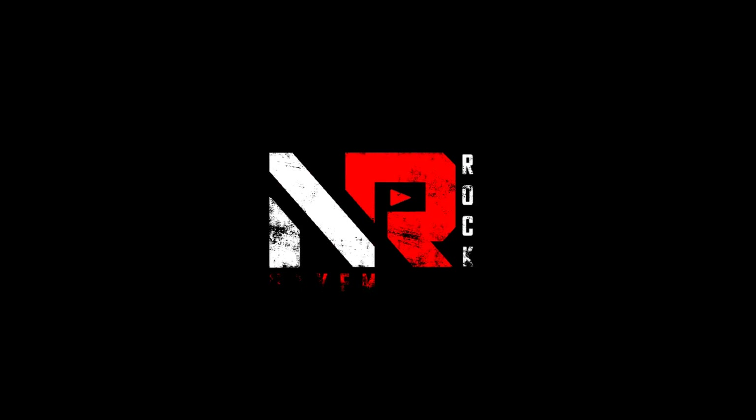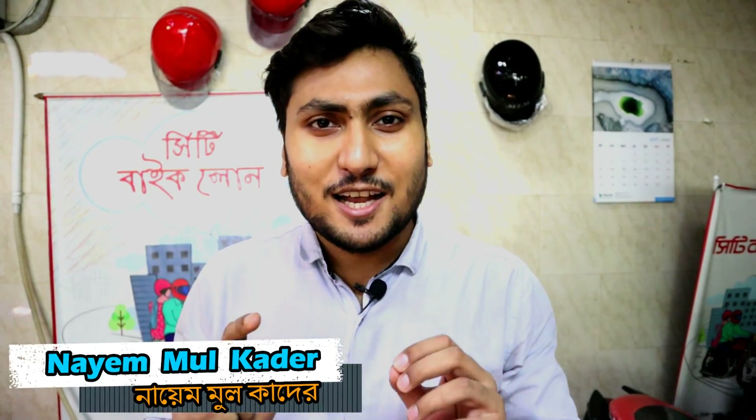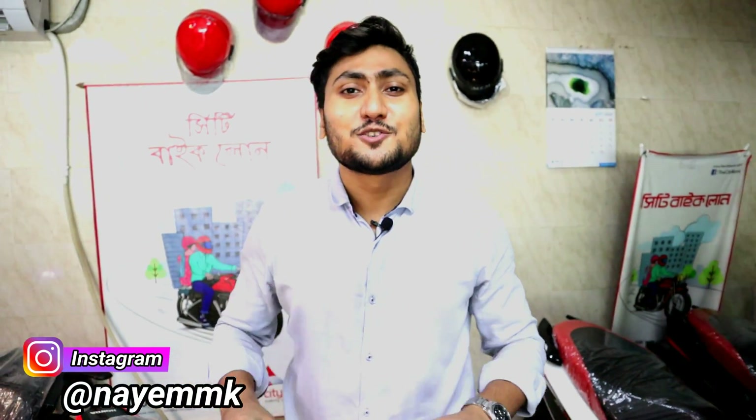I have been watching this motorcycle, so I will review it. This is a Honda CBR 150R, an Indonesian version, 2020 model. Yo guys, Assalamualaikum, this is Nayem Kadir — you are watching my YouTube channel Nayem Rock, and welcome back to my new vlog. I will review this Honda CBR 150R, an Indonesian version, 2020 model.